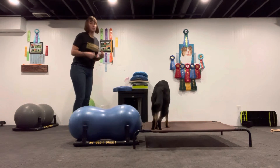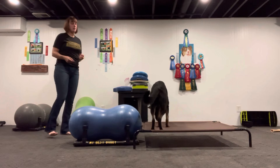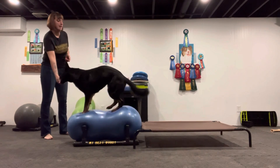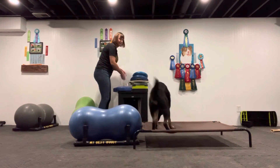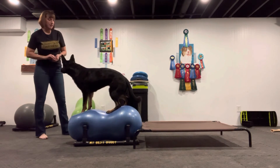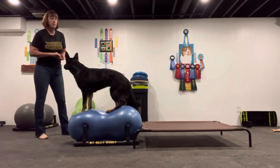You can see that she has the strength to sort of pick herself up onto that peanut, so this isn't the first time she's done it. Timber's coming up on here too. And you see how they start to shake less and less as they become very stable and very comfortable being on the peanut.